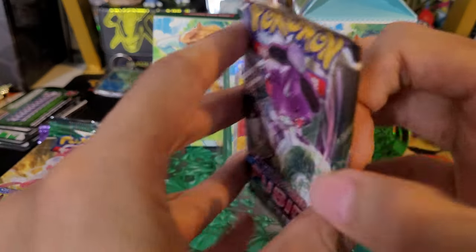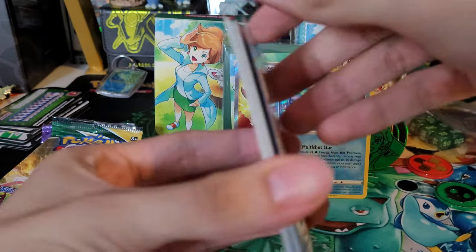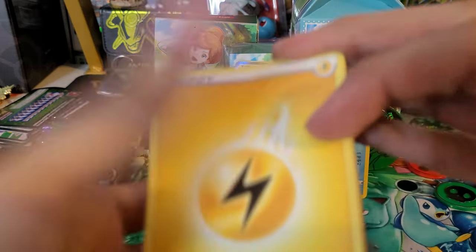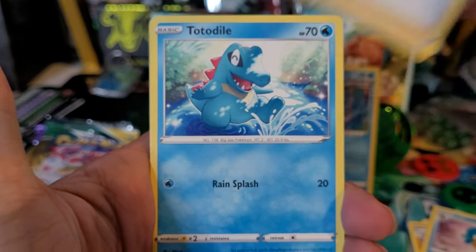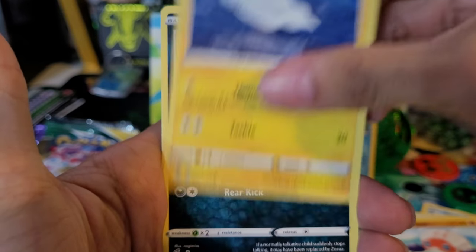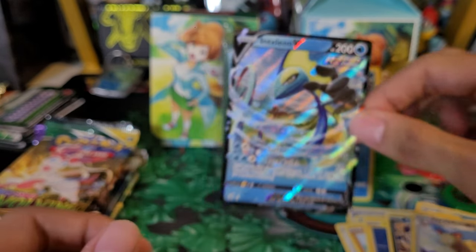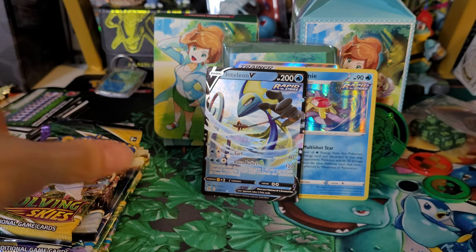Next Fusion Strike pack - nice to get some first pack magic. Kind of thinking out of seven packs, maybe at least two or three hits - that's a good goal to aim for. We got: Lightning Energy, Primeape, Simipour, Bug Catcher, Totodile, Venipede, Grapploct, Tynamo, Zorua, Persian reverse, and an Inteleon V. Not bad - two for two on hits, we'll definitely take that. I always like to pull a starter. Looks like our hits are kind of water type right now.